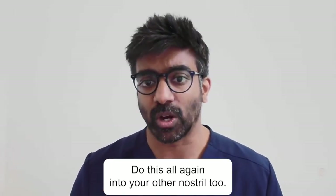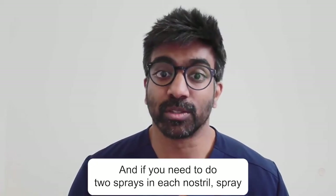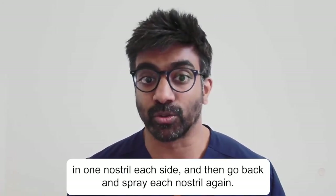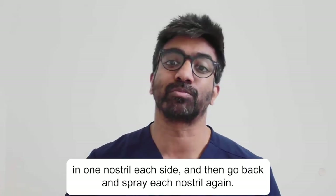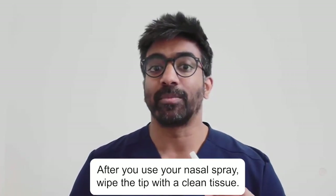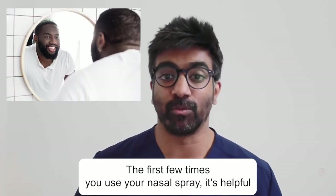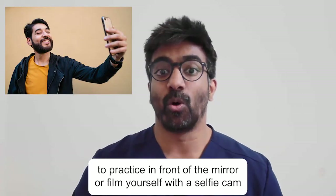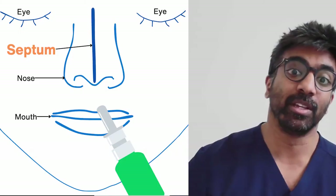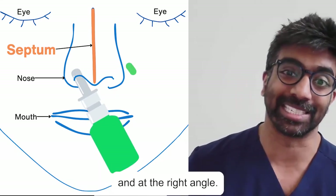Do this all again into your other nostril too, and if you need to do two sprays in each nostril, spray in one nostril each side and then go back and spray each nostril again. After you use your nasal spray, wipe the tip with a clean tissue and put the cap back on. The first few times you use your nasal spray, it's helpful to practice in front of a mirror or film yourself with a selfie cam to check you're putting the tip of the nasal spray in the right place at the right angle.